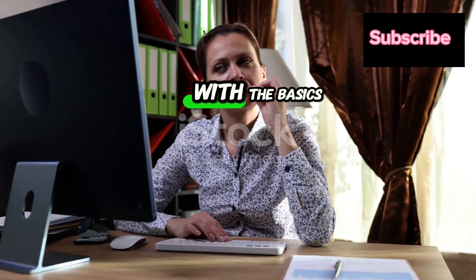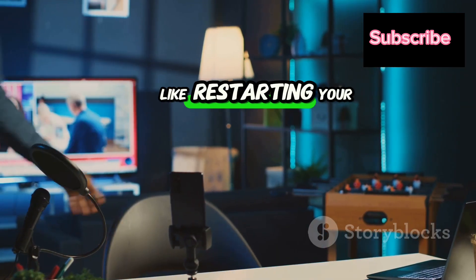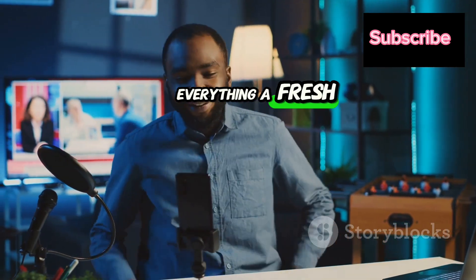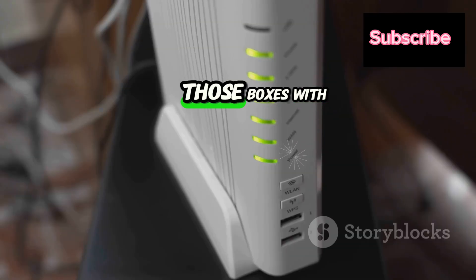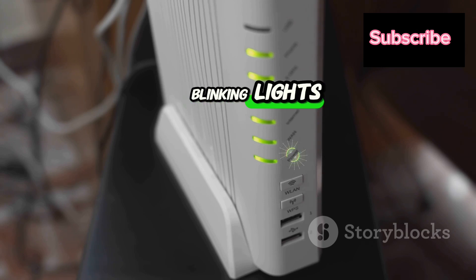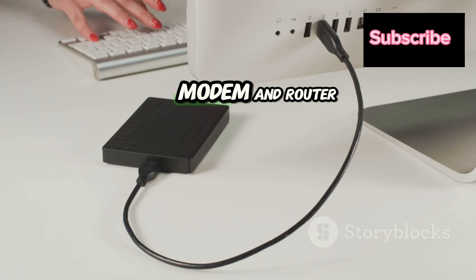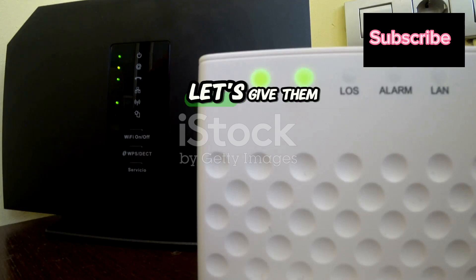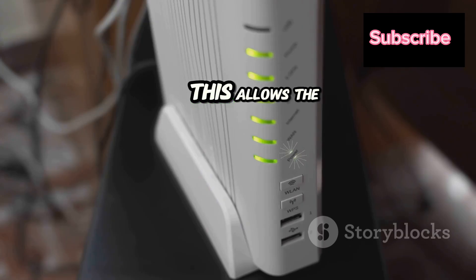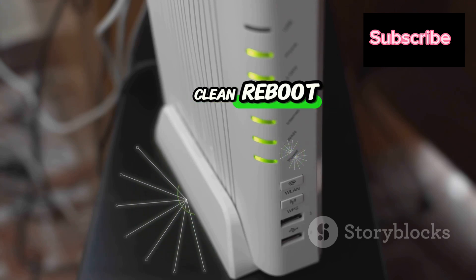Let's start with the basics: power cycling your router and modem. Think of it like restarting your phone or computer — it gives everything a fresh start. Find your modem and router; they're those boxes with blinking lights, usually tucked away in a corner. Unplug both the modem and router from the wall outlet. While they're unplugged, give them at least a full minute. This allows the internal components to discharge any residual power and ensures a clean reboot.